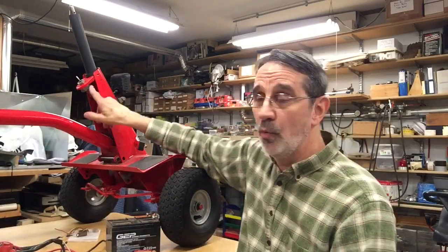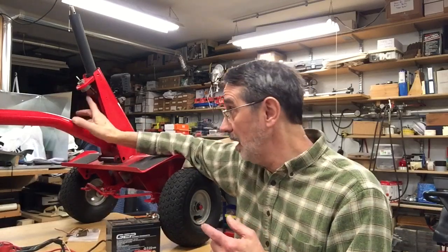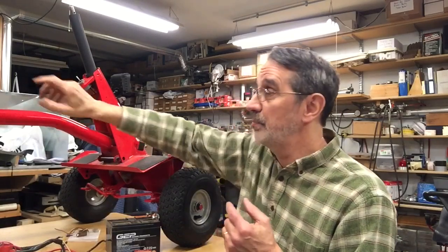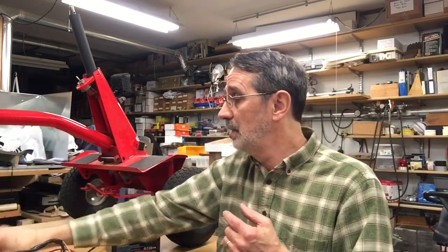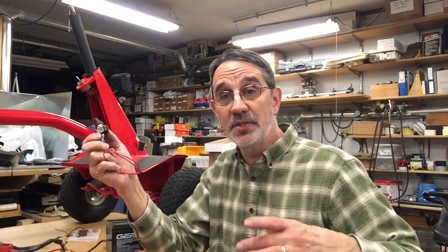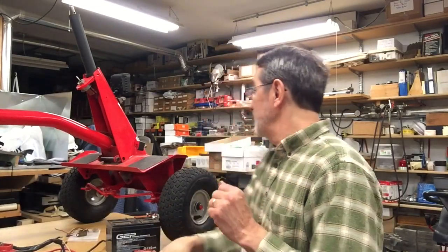I don't wire the headlight into the ignition switch — though you can, because there is a lug on the back for a headlight. Instead, I put a separate switch mounted just above the throttle control on that plate that sticks out from the side of the machine. I'll be showing you that when I get to it. Another thing we're going to be mounting on here is...